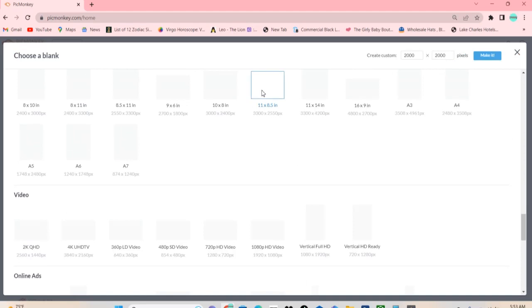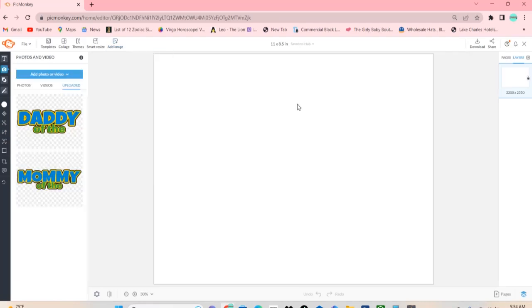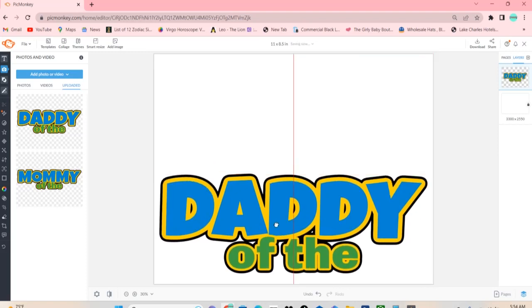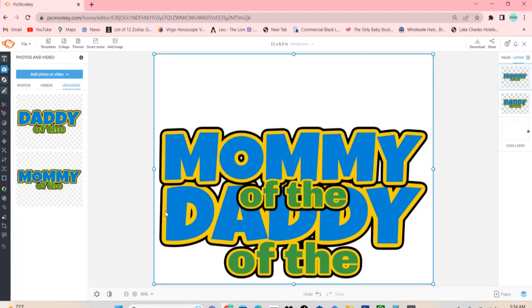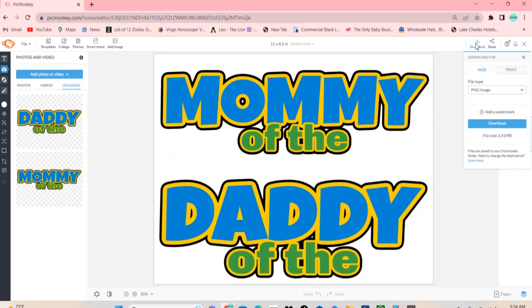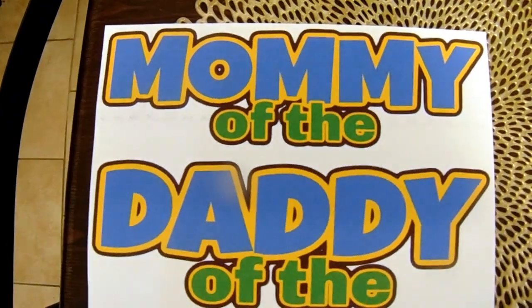After finishing those, I'm going to head back to print sizes. This time I'm going to choose a print size of 11 by 8 and a half inch. First we did 8 and a half by 11 — now we're doing 11 by 8 and a half, so the paper is wider — basically landscape instead of portrait. I'm going to add back the images of the daddy of the and mommy of the, because I want them to be wide on the t-shirt. So we need a wider, landscape-size paper. I went ahead and placed both mommy of the and daddy of the on the black sheet of paper. You can stretch it, make it wider or longer. I just went ahead and downloaded and printed that.